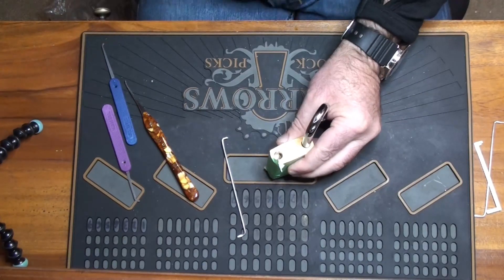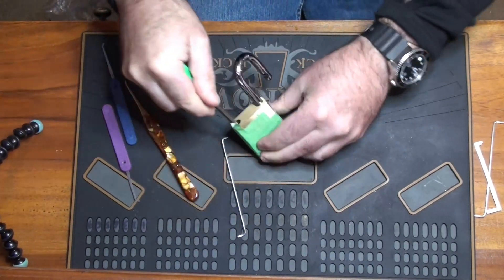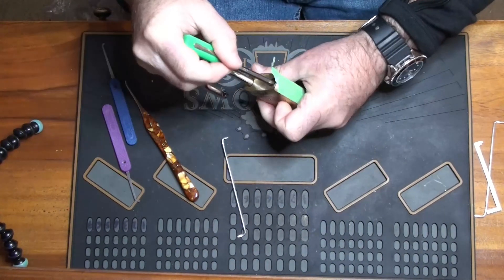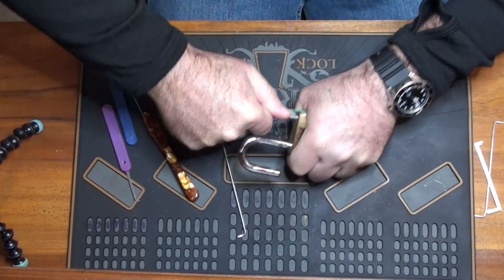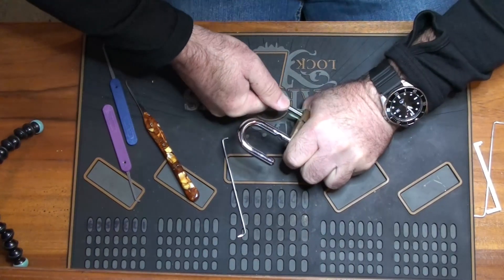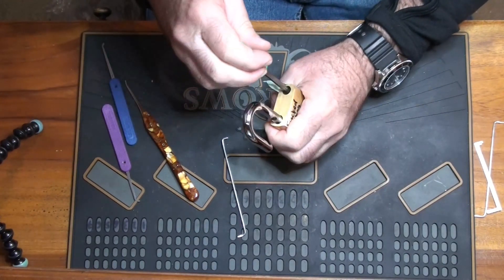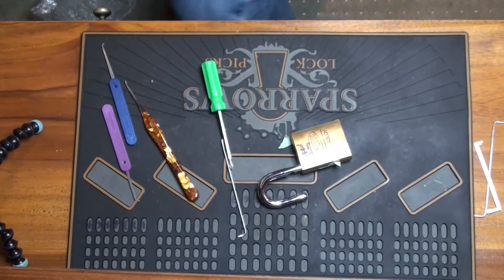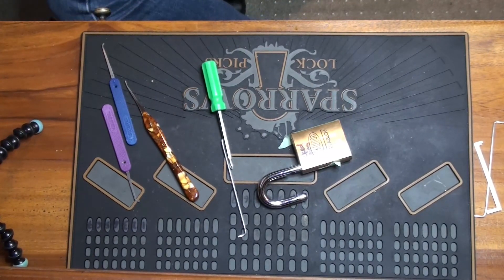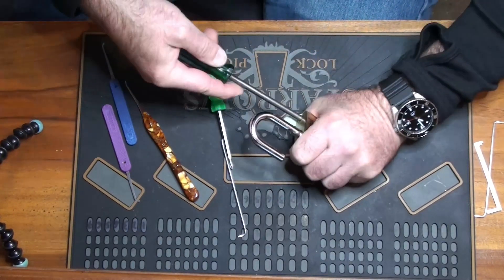What have we got? Whoa, Jesus Christ, I can't get that open. Okay, we've got a problem guys — that's in there to stay. I'm going to get another screwdriver. If this doesn't work, we'll use an electric screwdriver.